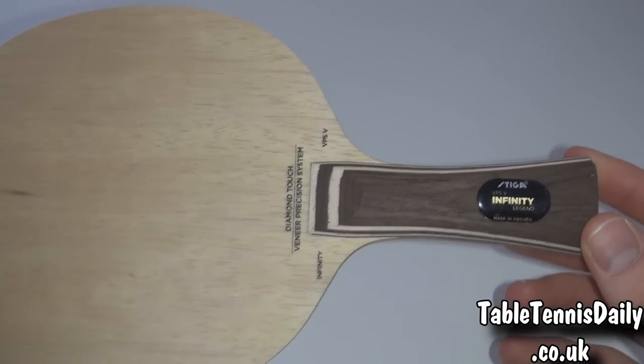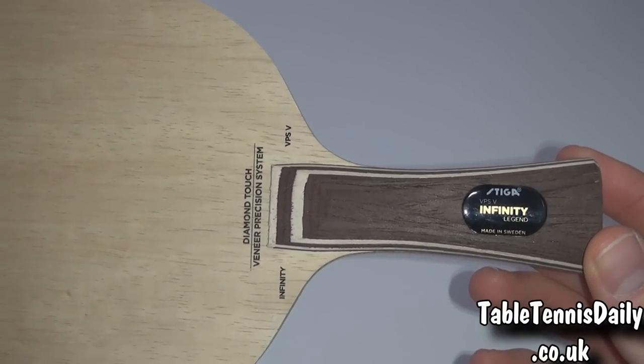Hey everyone, it's Dan here from TableTennisDaily.co.uk. Today I'm with Tom and we're looking at Stiga's latest blade, the Infinity VPS.